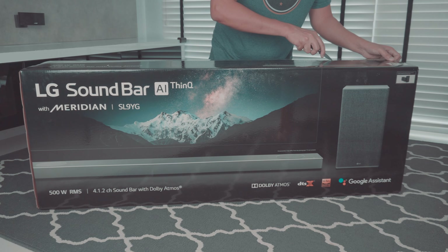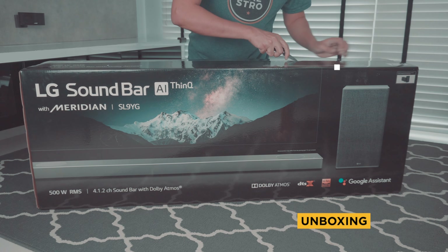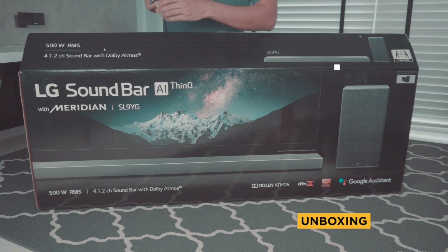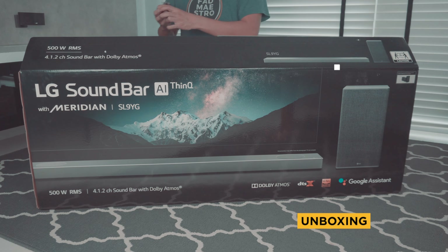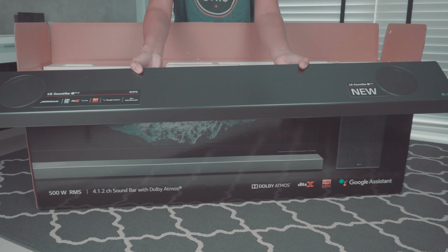Hey, what's up everyone, welcome back to the channel. This is the LG SL9YG soundbar. I got a chance to test it over the past two weeks and this is quite a slick looking soundbar. Before we go further, let's look at the unboxing first.